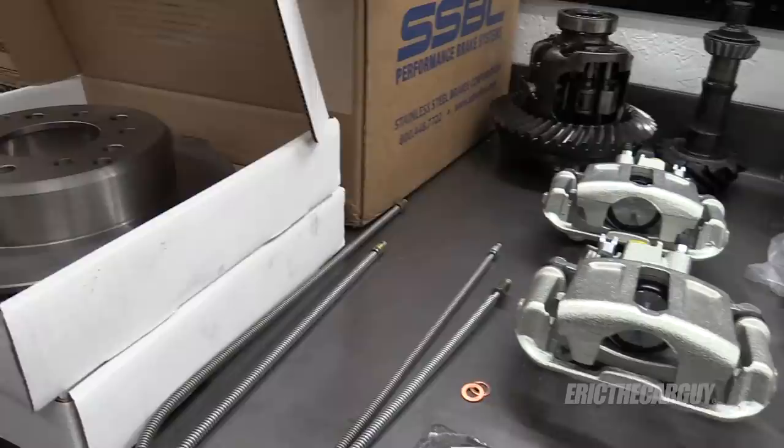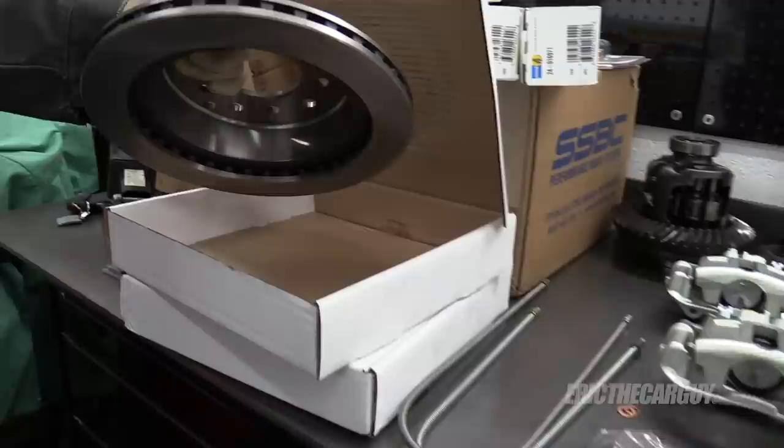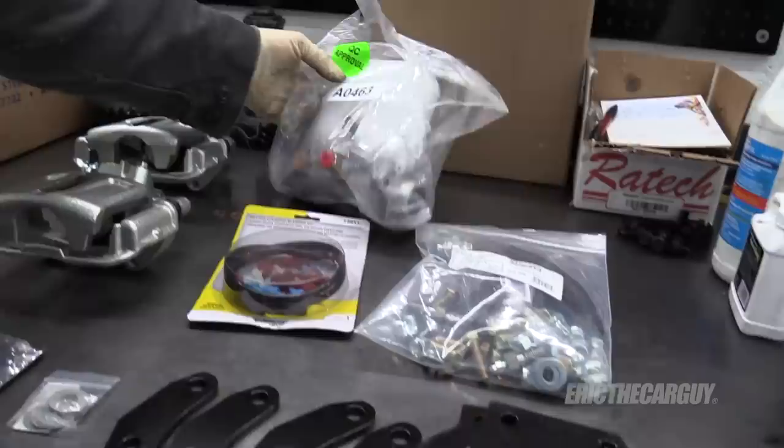I got this kit from Summit. It will set you back about a grand, but you get some sizable vented rotors — even more heavy-duty than what I've got on the Ford — and they don't look that much smaller than what's on the front of this truck. Additionally, you get new hard brake lines for the rear, new brake pads, new calipers, brackets for the installation, a brake master cylinder bleeding kit, hardware, and a master cylinder.